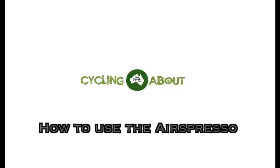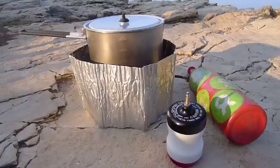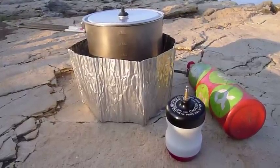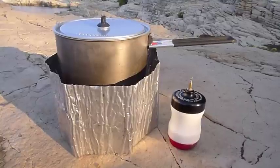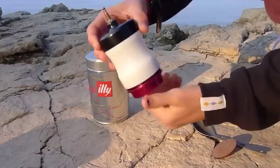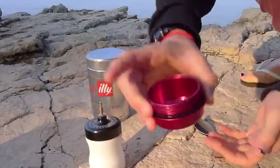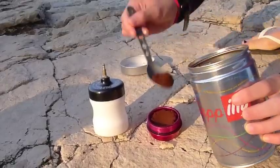How to use the airspresso. Step 1 is heating the water to 70 or 80 degrees. We completely boil the water and allow it to cool for a few moments to avoid disastrously burning the coffee. Step 2 is filling the airspresso's red basket with coffee; the grind should be compressed firmly with a tamper.